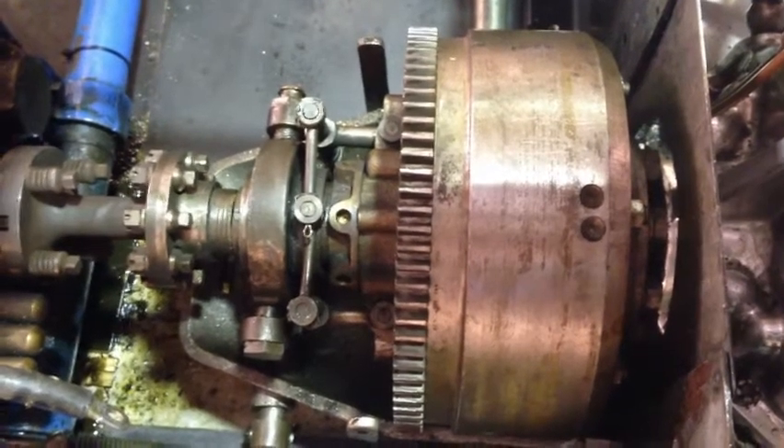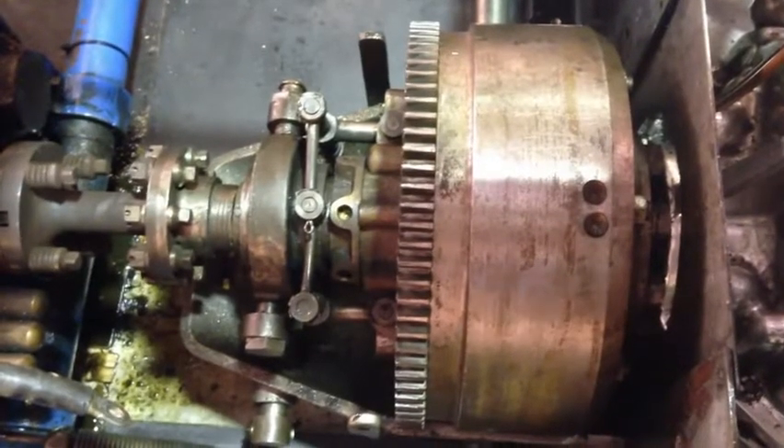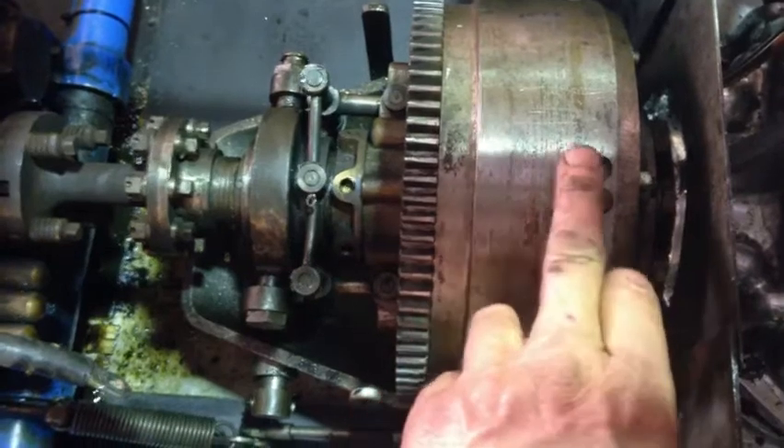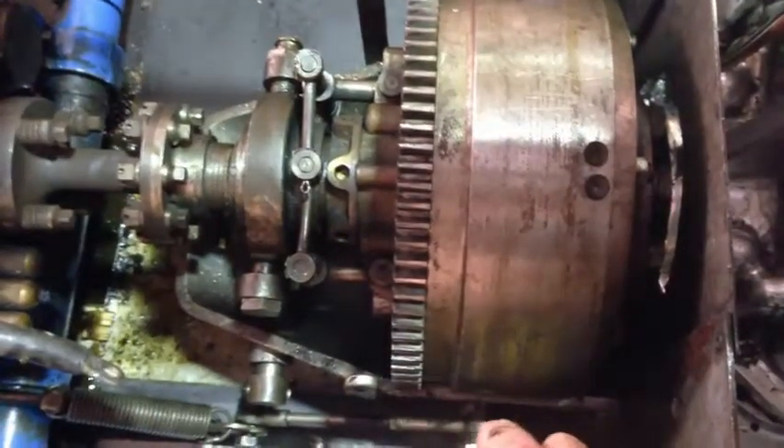Mark here. This is a Bugatti Multi-Plate Clutch — it's this part here, the flywheel. There are three plates in my car, dry, and there'll be about seven wet ones in there.